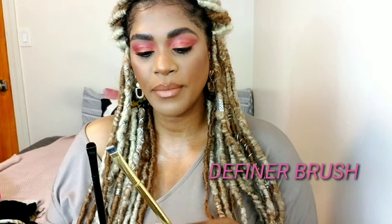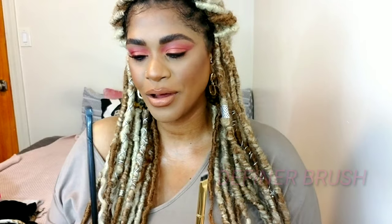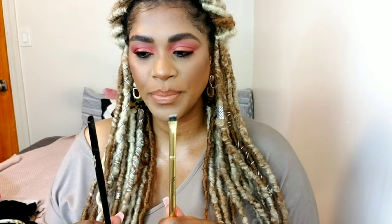Here I have what we call flat definer brushes — a Morphe y21 and one of my Coastal Scents brushes from years ago. They're totally different but perform almost the same. One is shorter and denser, packing color and slightly blending. The other allows more movement. I love using the denser one to pack color underneath my eyes first, then go in with a pencil brush to buff and blow it out for a softer, more diffuse bottom lash look. These are called flat definer brushes and are necessities as well.